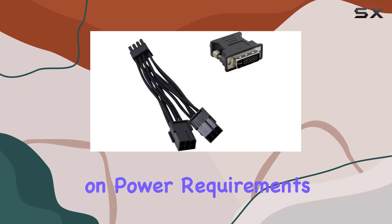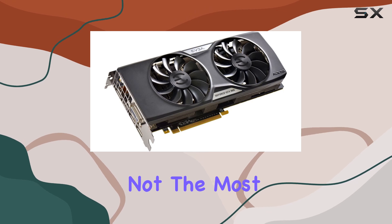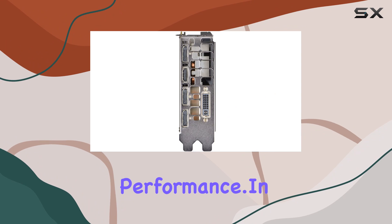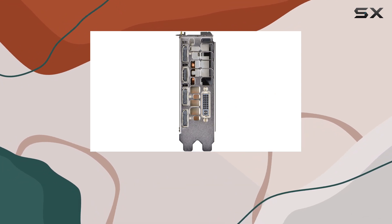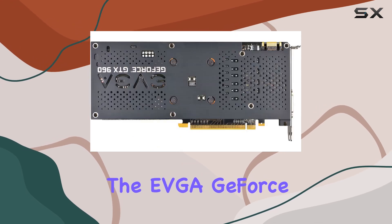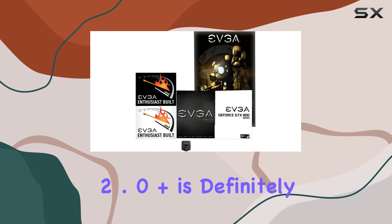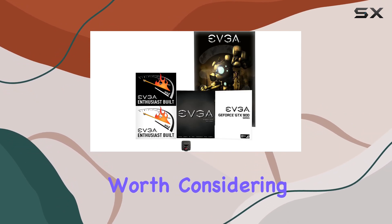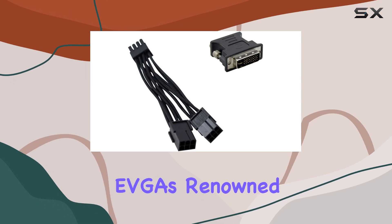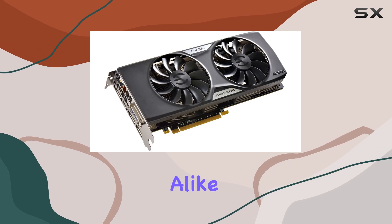Now, let's touch on power requirements. With a recommended PSU of 400W or greater, it's not the most power-hungry card out there, offering efficiency without compromising performance. In summary, if you're in the market for a reliable, high-performance graphics card that doesn't break the bank, the EVGA GeForce GTX 960 4GB SSC Gaming ACX 2.0 Plus is definitely worth considering. With its impressive specs, whisper-silent cooling, and EVGA's renowned 24/7 technical support, it's a solid choice for gamers and enthusiasts alike.